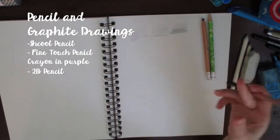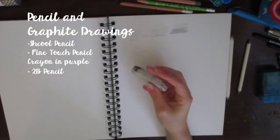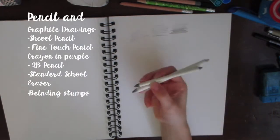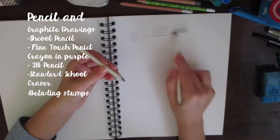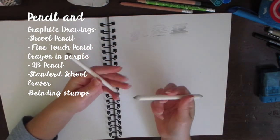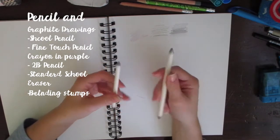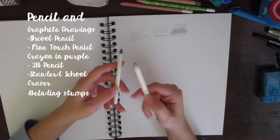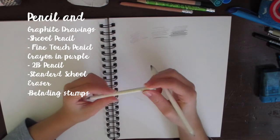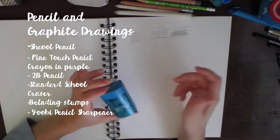For my eraser, it's just a standard eraser — I have a ton of these all over the house. I also use smudge sticks, which I like for more detailed shading work. They do get dirty though, and I'm pretty sure you can use sandpaper to clean off the dust, but I'll have to see if that actually works.